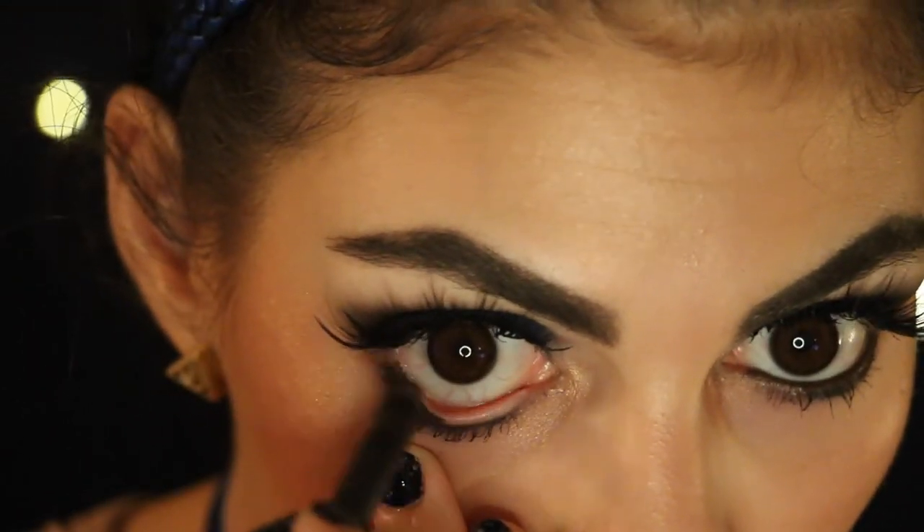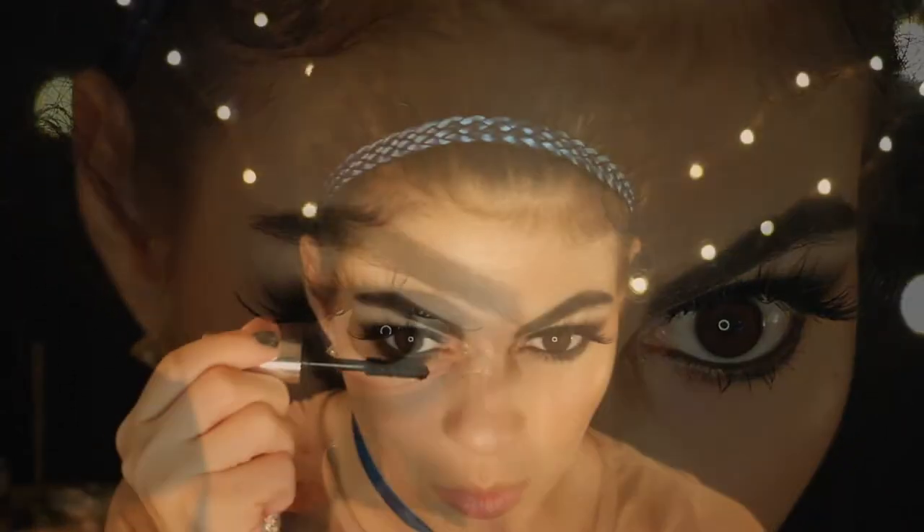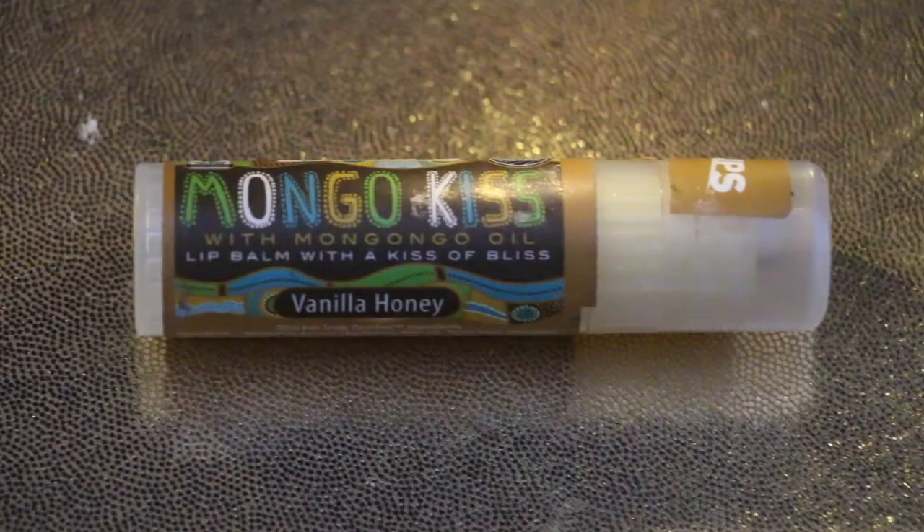This is the perfect darker brown eyeliner. And I just picked this lip balm up from Whole Foods because it smelled really good, but you can use any lip balm before you go in to apply a lip stain — and I'm using Trust Issues from Anastasia Beverly Hills.